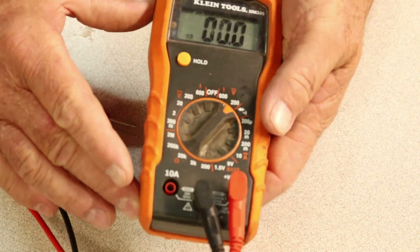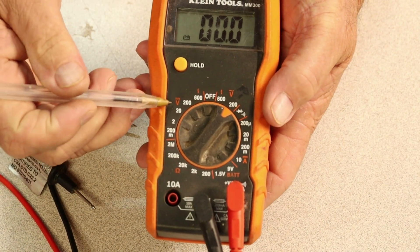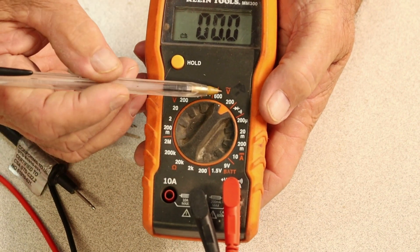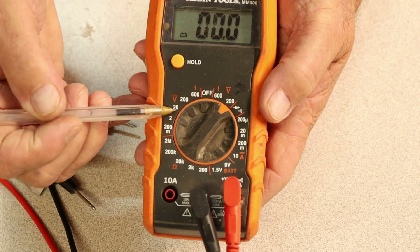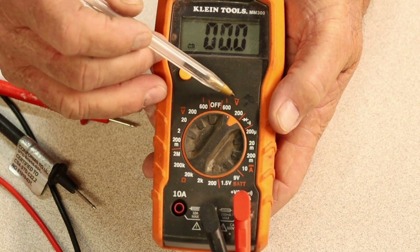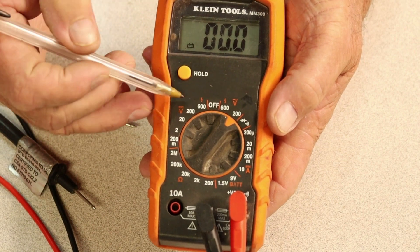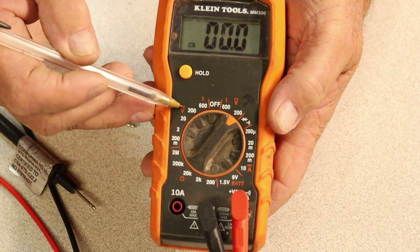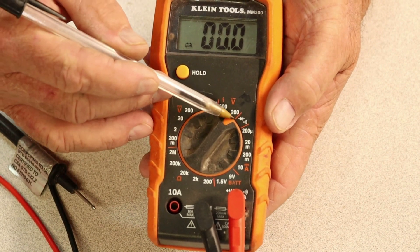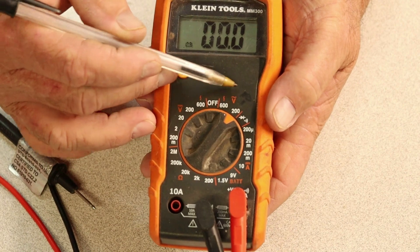Now, the meter. You've got volts on the meter — 200, 600 on each side. You've got AC and DC. Your home is alternating current, which is going to be this side over here — it's the V with the little squiggly mark on top. On the other side would be DC, and that's not what the home has. The home has AC, so make sure you've got it set to volts AC — the volts with the little squiggly mark on top.